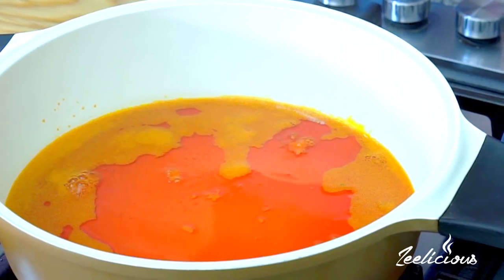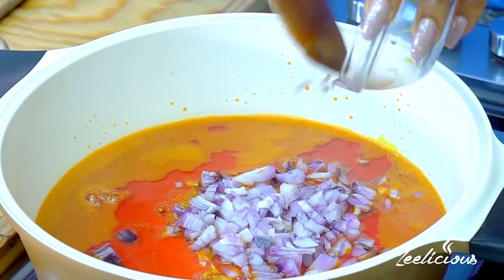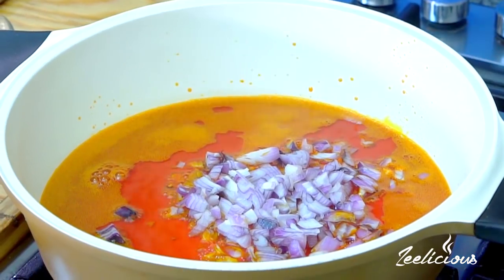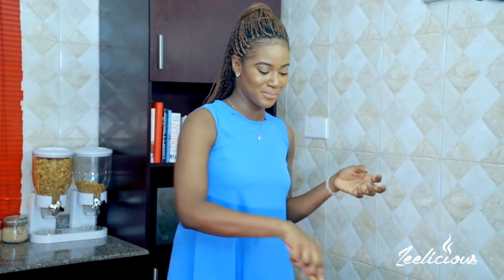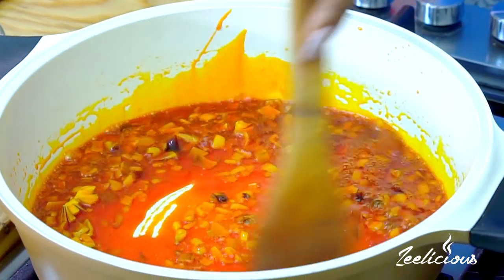Before I continue chopping, let me come over here and throw in my chopped onions. I'm using red onions for this — transferring all of the chopped onions into the hot oil. I'll give this a stir and allow it to sauté for about 35 seconds. Sautéing your onions in oil is actually one of the major processes of Nigerian cooking — almost every recipe starts with sautéing some onion in some oil. It's one way to intensify flavor, and onions have loads of flavor; when you do it this way it adds loads of flavor to your dish.